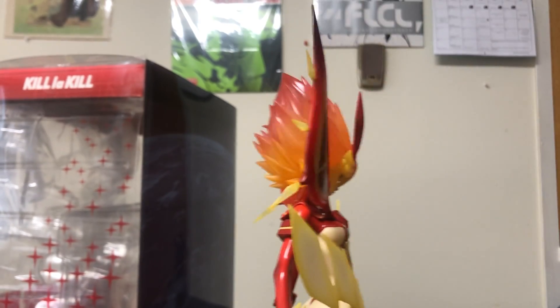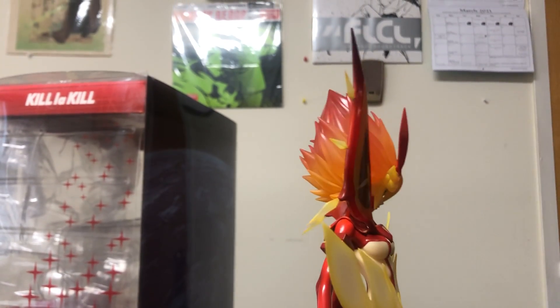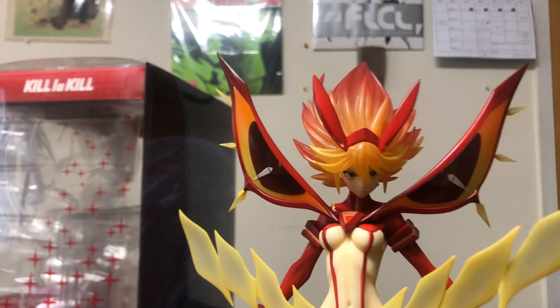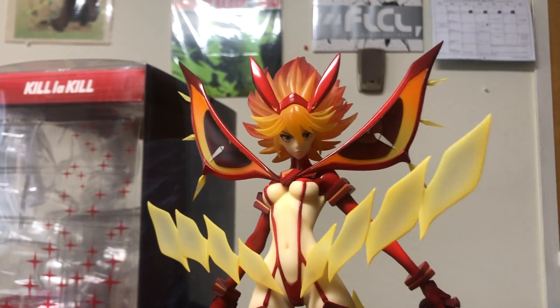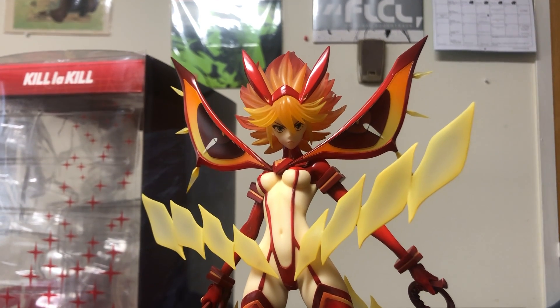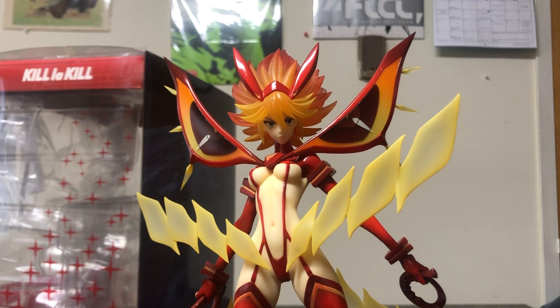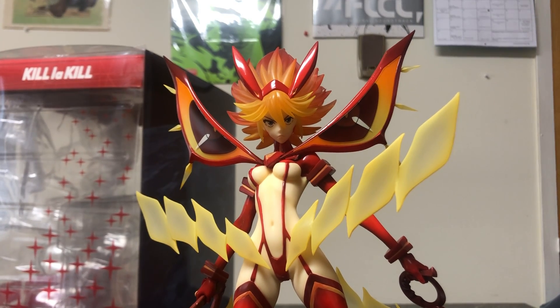If you have this in your display, this is going to be the thing that stands out. I keep this one out on the top shelf at all times — it is a beautiful centerpiece. You do have to get past the fact that Ryuko is nearly naked, but just see to the craftsmanship on this figure.